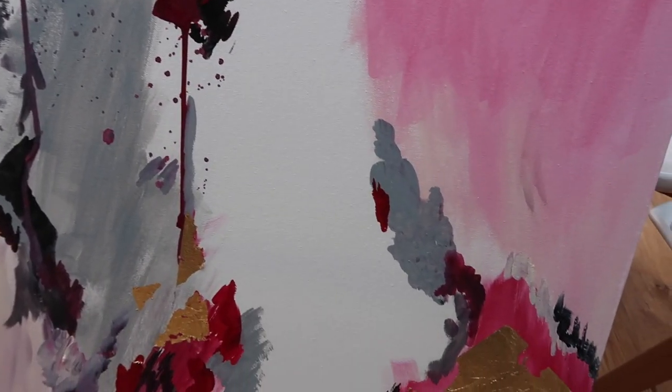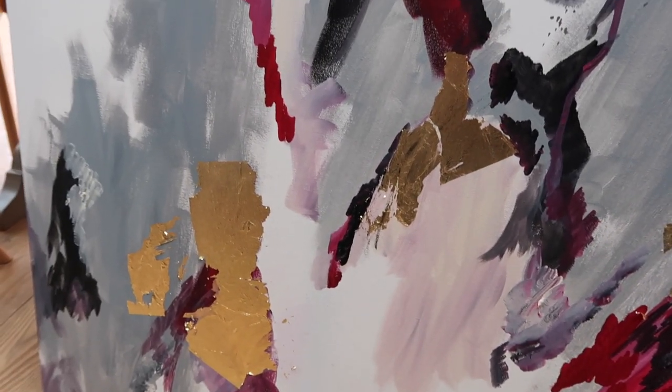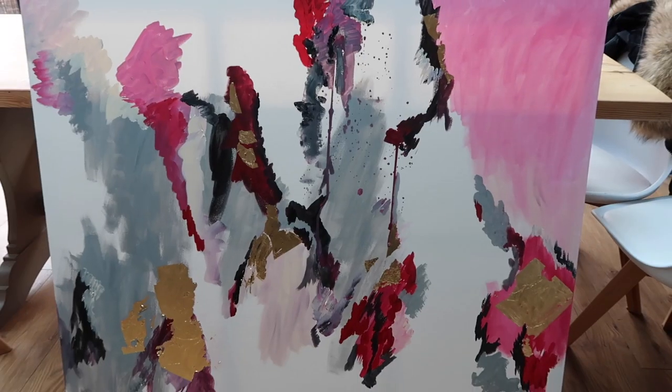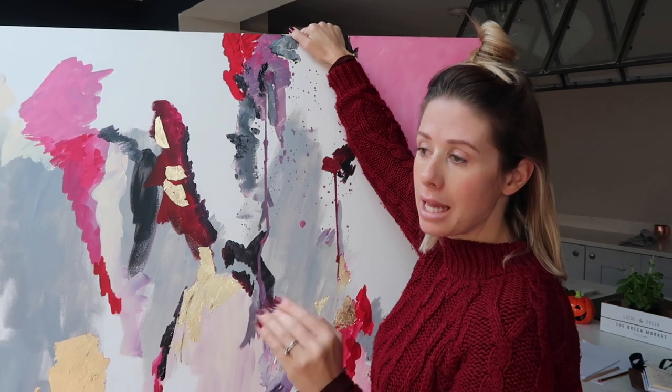Right guys, so I'm done. I'm actually really, really pleased with how it turned out. Because I'm doing it for somebody else, I felt really nervous about it, but I am really pleased. I'm going to send her a picture in a minute, but here is the end result — ta-da! What do you think? I mean, it's massive. So what I wanted to show you guys is what I did with the gold leaf at the very end.